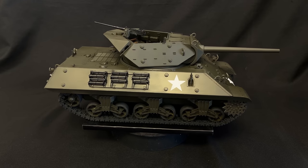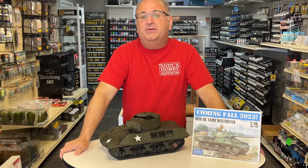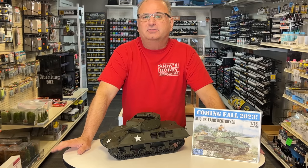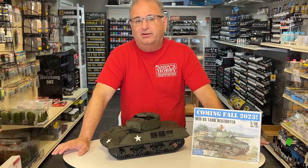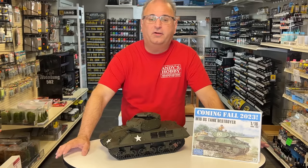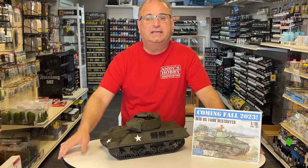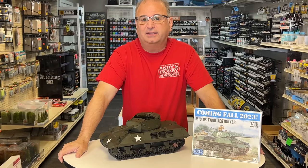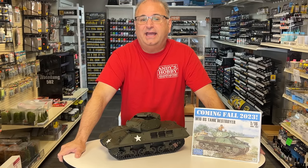There you go, guys — a look at my brand new M10. Like I said earlier, it should be out fairly soon, hopefully within about a month after this video is released, and available worldwide. From England to Australia to all over Europe and North America, these are available for pre-order. In North America they're available on our website, andyshhq.com. As well as the Achilles, which is the next video I'm starting now that this is done. Thank you as always for watching, and please stay tuned because I have many more videos coming.